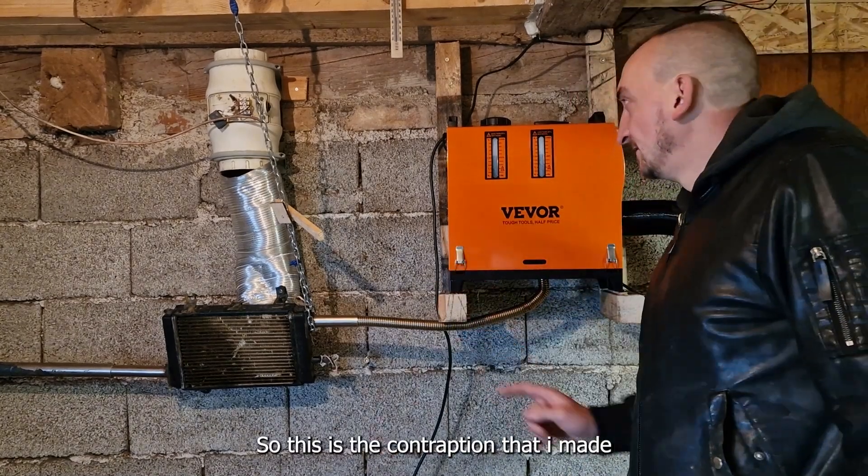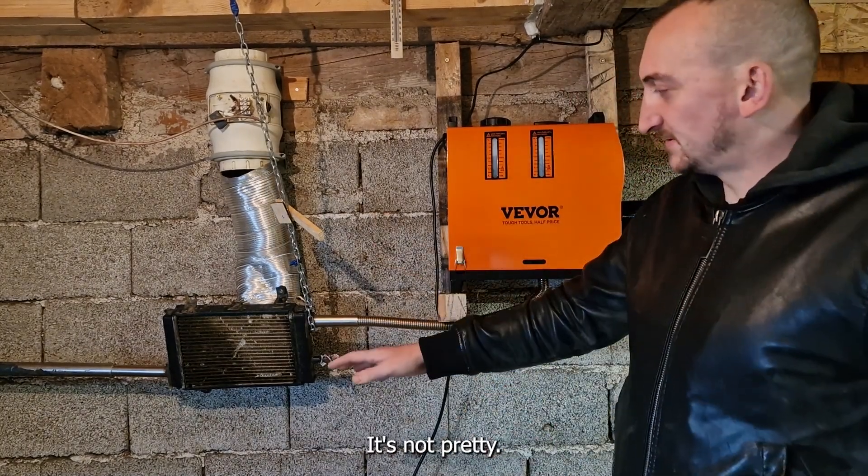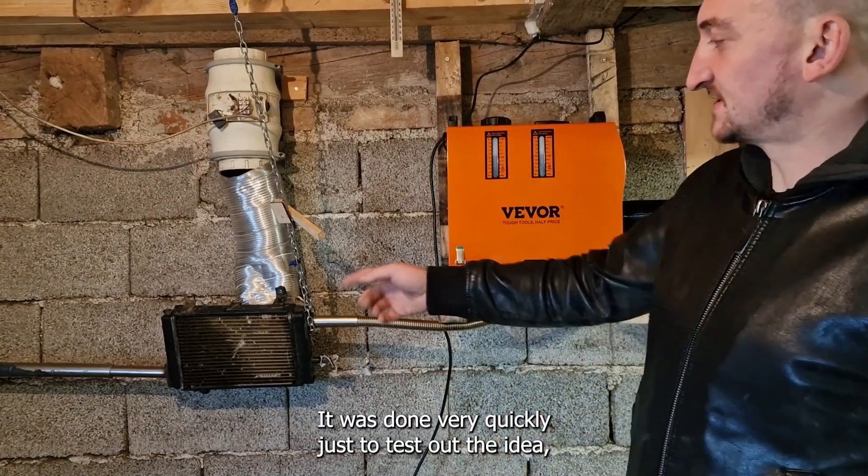So this is the contraption at May. It's not pretty. It was done very quickly just to test out an idea.